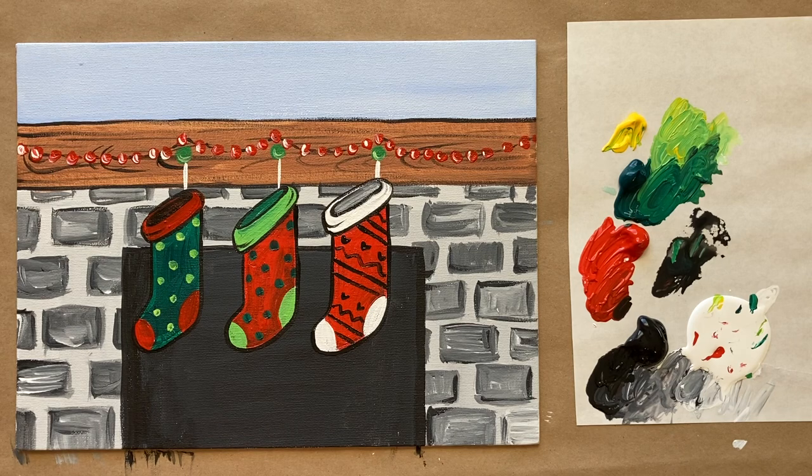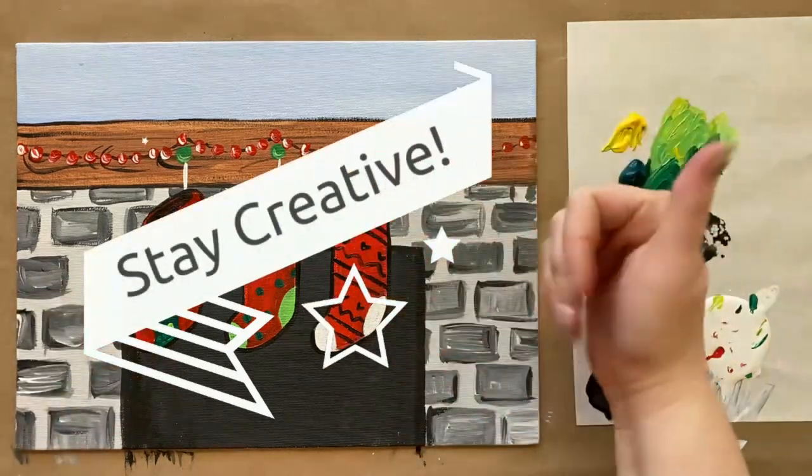I think that is the end of today's instructions. Let me know what you thought of today's painting in the comment section below — I'd love to hear from you. I'd love to see you over in the Art Club as well. Until next time, happy holidays and stay creative!